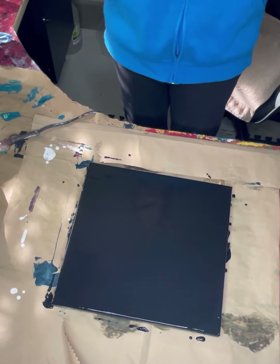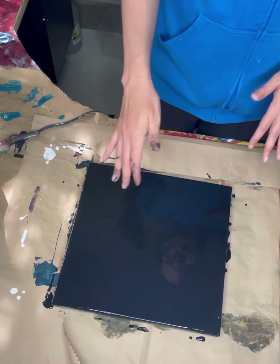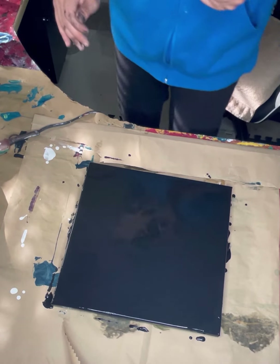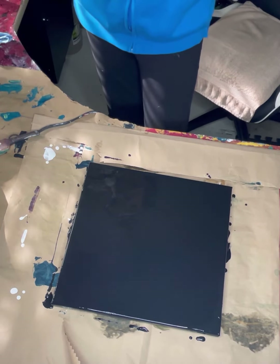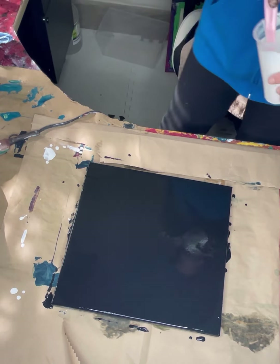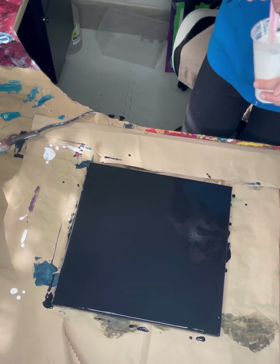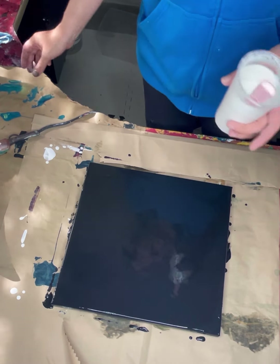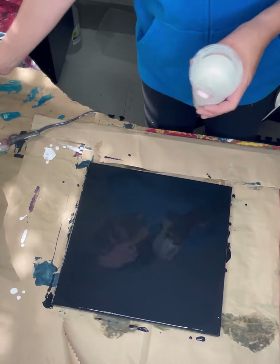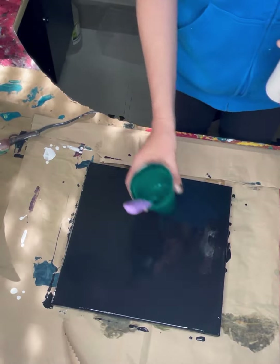Hello everybody, welcome back, thanks for joining me. Today I've got a black base already down on a 14 by 14 inch canvas and I'm going to go ahead and get started. I'm only using three colors today: pearl green, phthalo blue, and phthalo green.